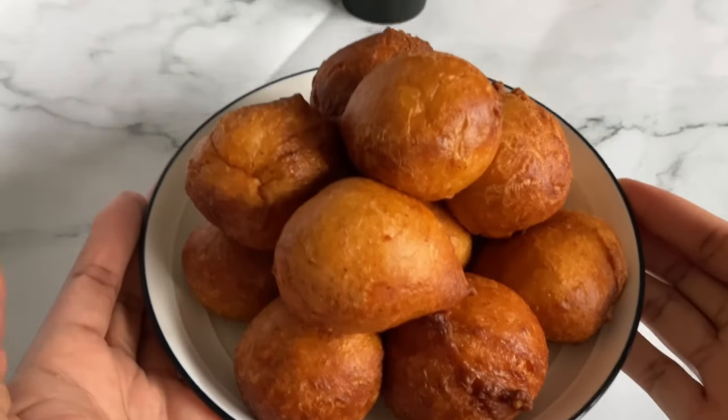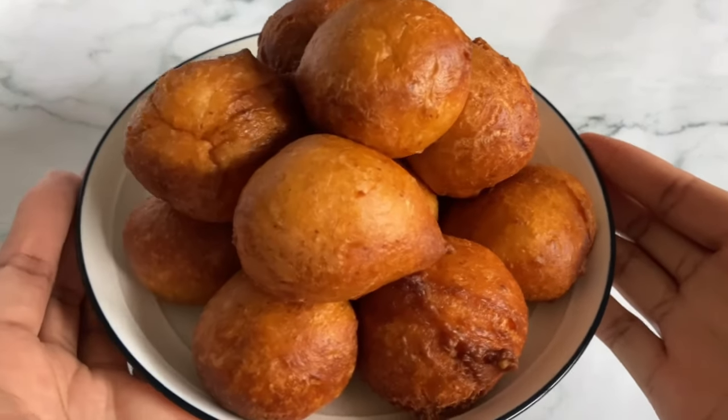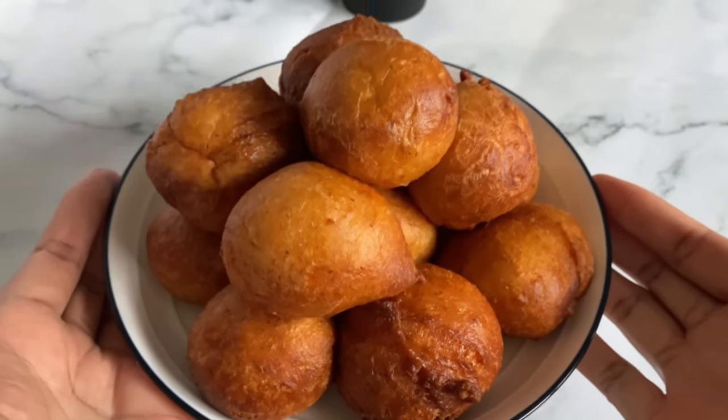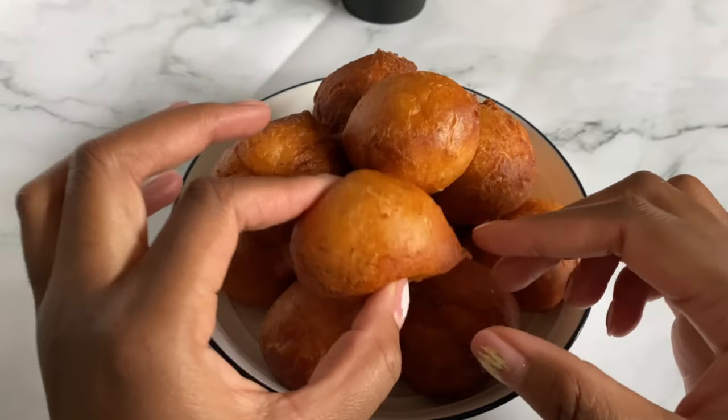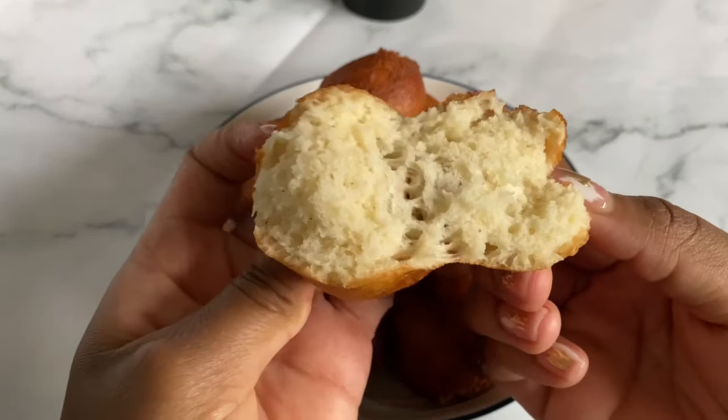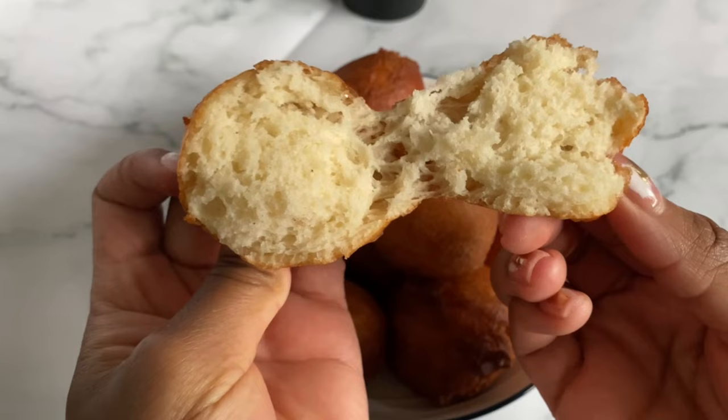On today's episode of Shin's Kitchen, I'll be making Nigerian Puff Puff. Have you ever eaten Puff Puff? Let me tell you, it is so delicious. I'm going to teach you how to make it with just a few ingredients. Come with me.